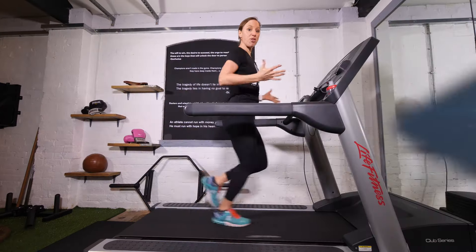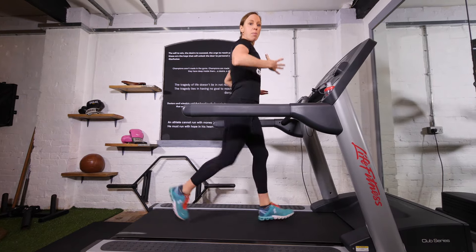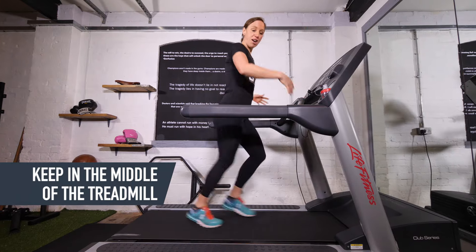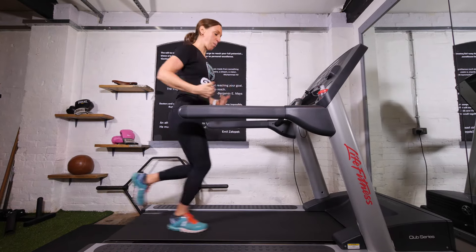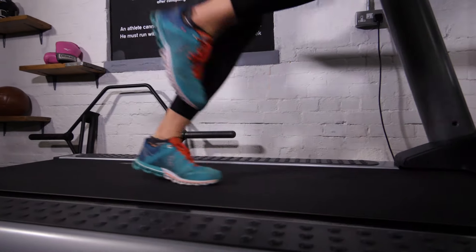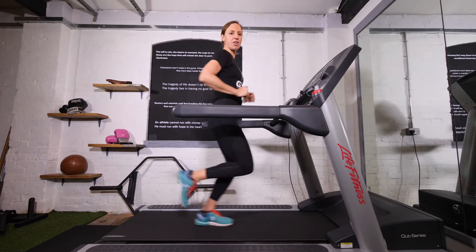It might seem obvious, but you need to position yourself in the middle of the treadmill. You don't want to be too far forwards touching the board in front, and you definitely don't want to be falling off the back — the same goes for side to side. Make sure you're in the middle of the belt and that you can reach the stop button if need be.